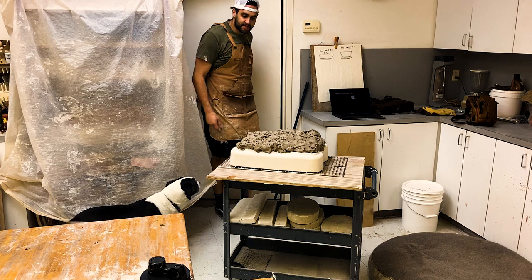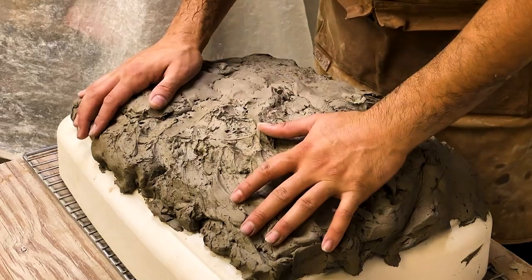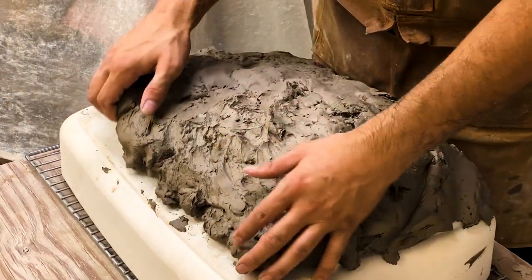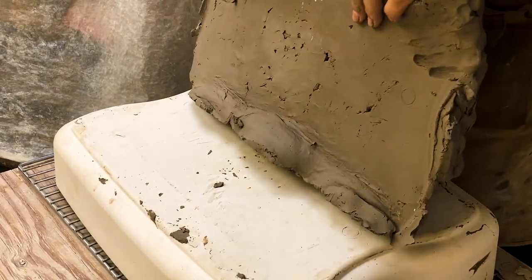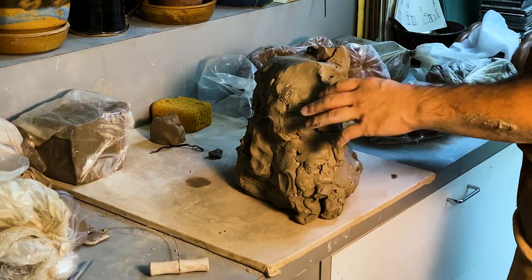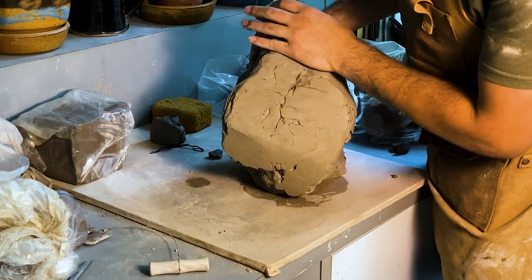This is what all the trimmings turned into. I usually try to peel from the outside — it should just come right up. Triple check for plaster. Make sure there's none on there. You do not want that.